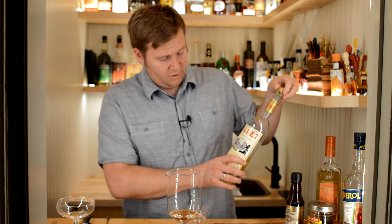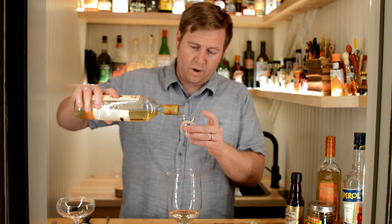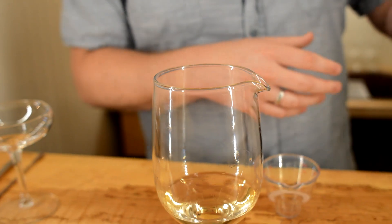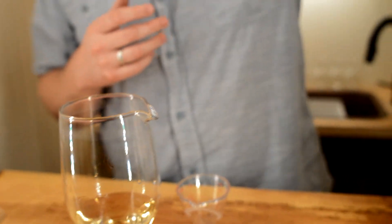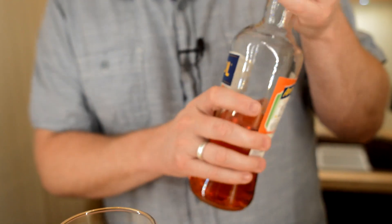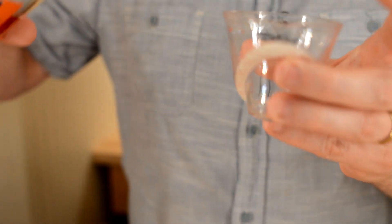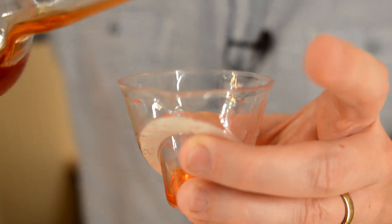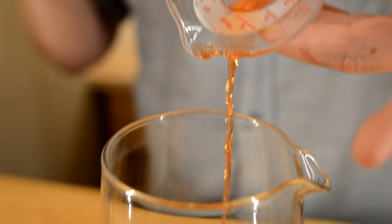Next up we have the Lillet Blanc, which is a fortified wine if you will, and we're going to do one ounce of this. Now our third ingredient — I'm using Aperol. It gives a little hint of citrus, a little bit of bitterness, and adds some color to the drink. I'm going to do a quarter ounce of this, so a small amount, and add that in.